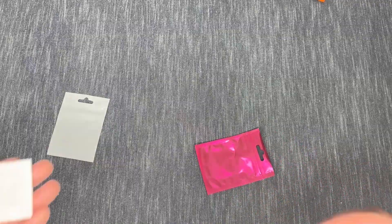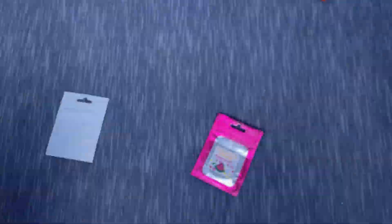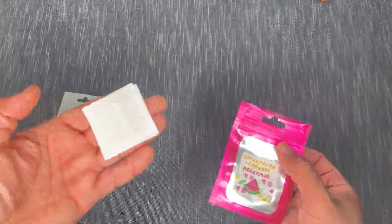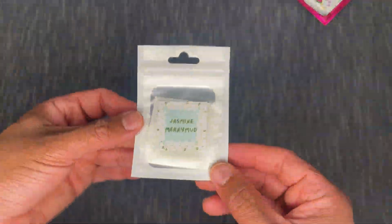Next is Watermelon Lemonade. I can already smell it through the packaging — it smells like berry lemonade Kool-Aid! Oh, it's got the stripes. Awesome. It smells like watermelon or like a lemonade candy or bubblegum. That's gonna be a really nice one to use during the summer.